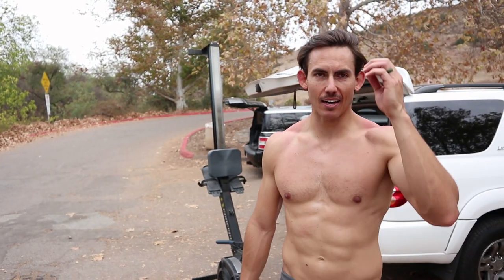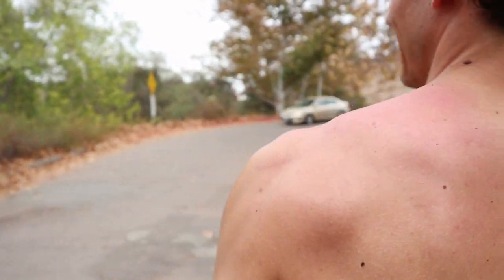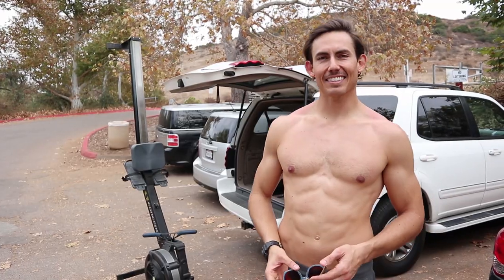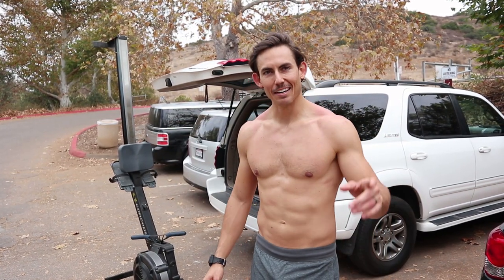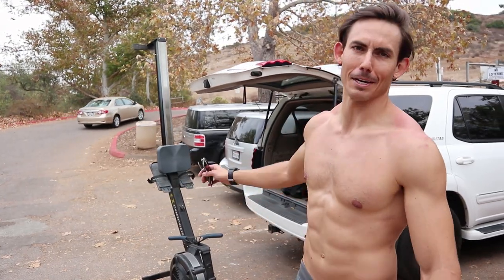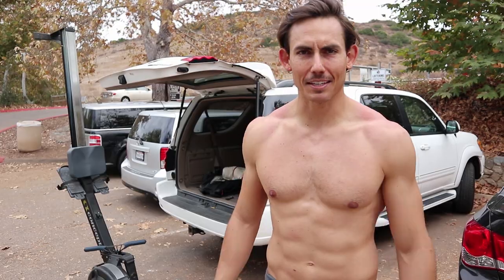We just climbed Kwaipay Summit here in San Diego, got a workout in at the top, and hiked it back down. The hike down was so much worse. Can you see my shoulders? It was worth it, though. This has been Rowing in Inappropriate Places with me, Shane Farmer, and Dark Horse Rowing. Make sure that you guys like, subscribe, share. If you enjoyed this video, we'll bring you more — we'll take this thing to even weirder and more inappropriate places to do more inappropriate rowing for you. But in the meantime, have a great one guys. We'll see you next time.